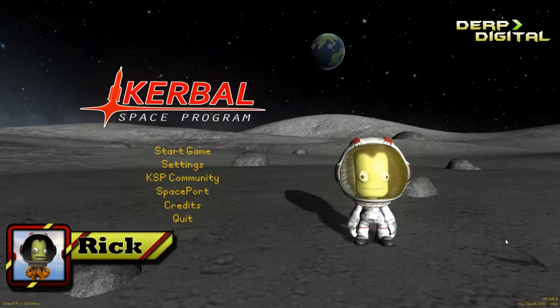Hello, welcome back to Kerbal Space Station. My name is Rick and today I am bringing you episode 1 of the 6 themed episodes about the DERP station.